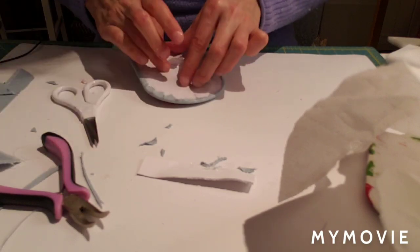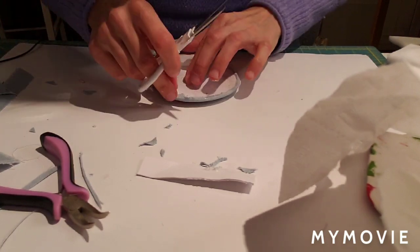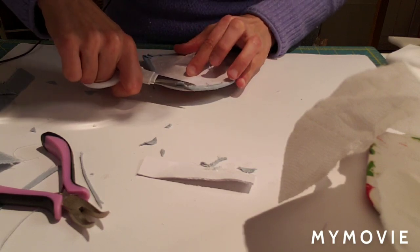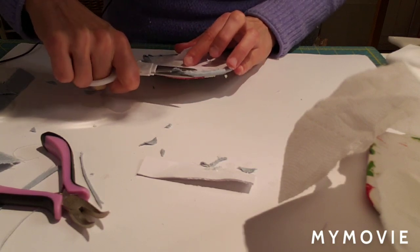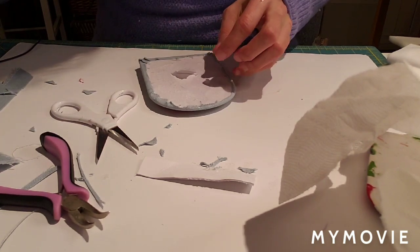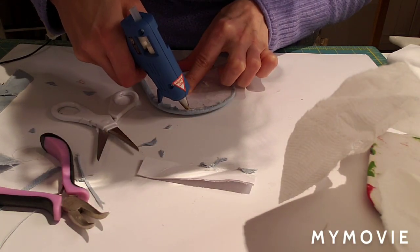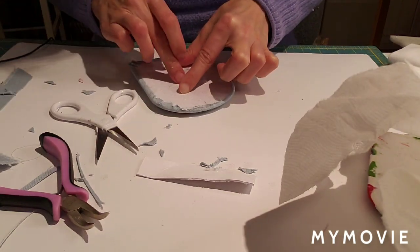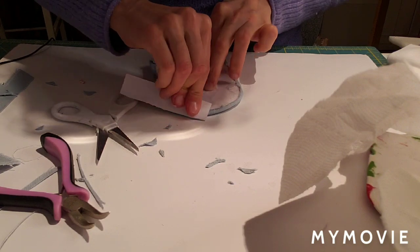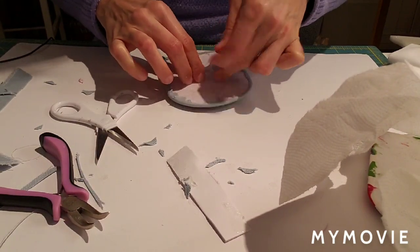I use foam craft boards from the dollar store as a work surface for this kind of project - it doesn't matter if you get glue or other materials on them, and you can throw them out when they get too messy.